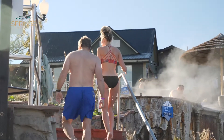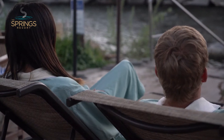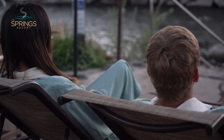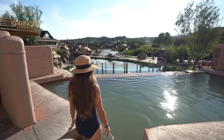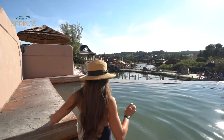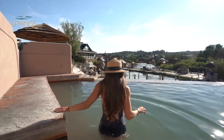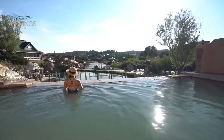After you emerge from your cold soak, rest outside of the water to help your body return to a state of homeostasis, and then repeat by returning to a hot pool. Some guidelines for your hot soak: a pool temperature over 102 degrees but under 112 degrees Fahrenheit, or between 38 and 44 degrees Celsius.